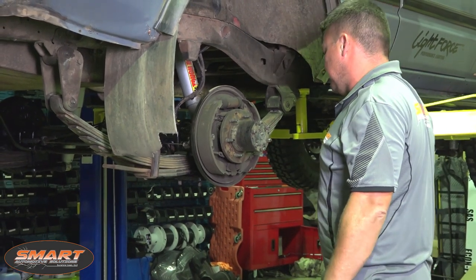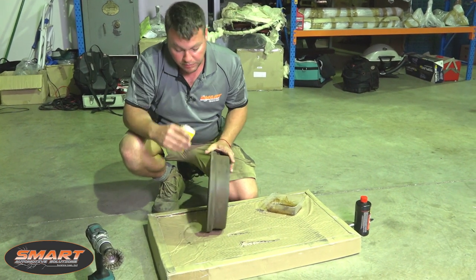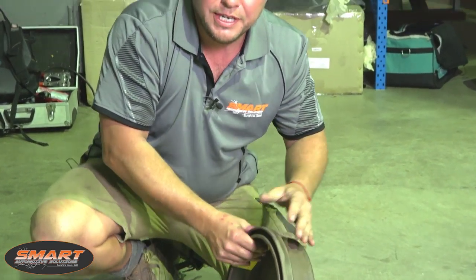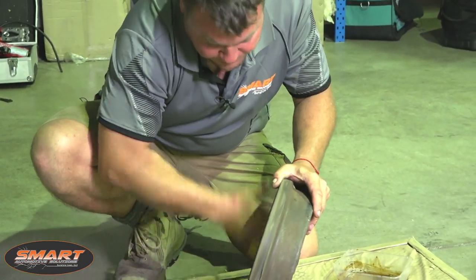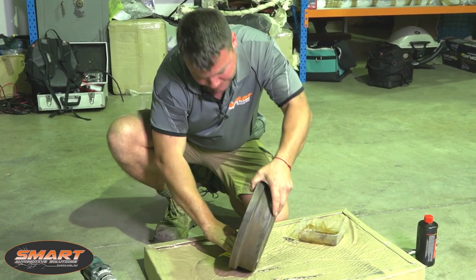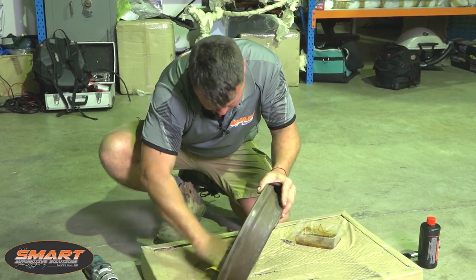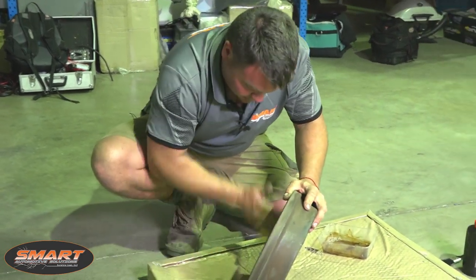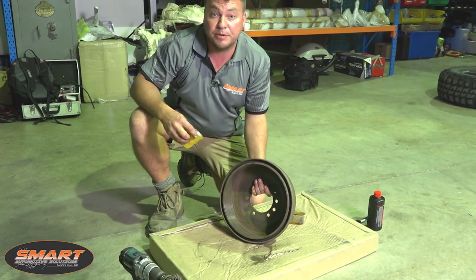There you have it — a nice exposed hub assembly. We're going to be reusing the old drums; there's absolutely nothing wrong with these. We're just going to give them a clean up and a paint, but first we'll give them a light dust with some emery paper on the inside edge. This will help the new shoes bed in quicker into the old drum. Just score the surface, go around once, concentrating on the outside edge a bit more to take that lip away.